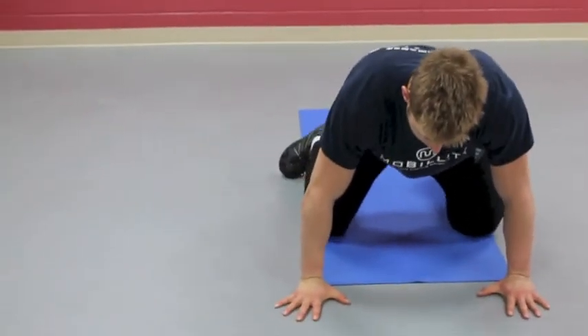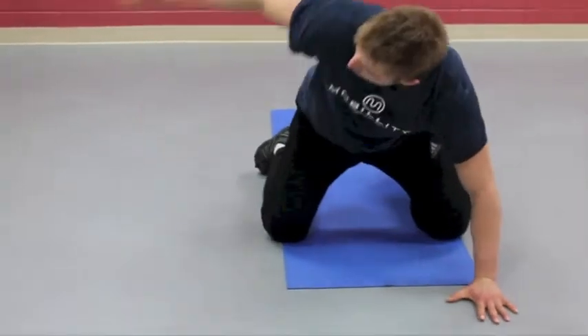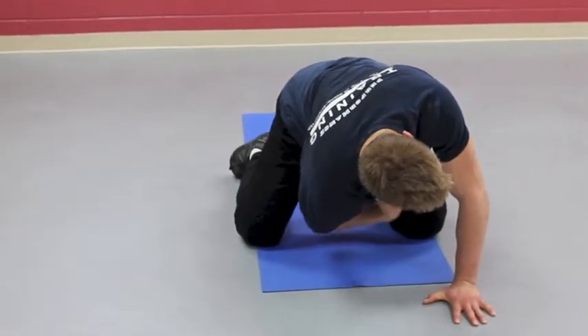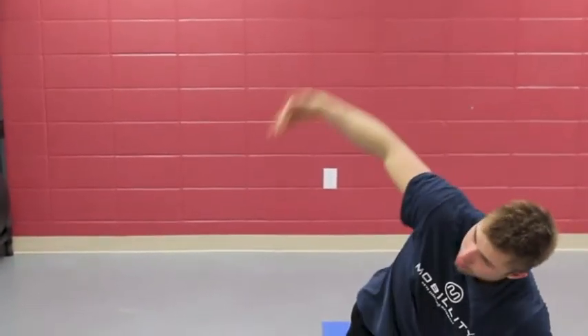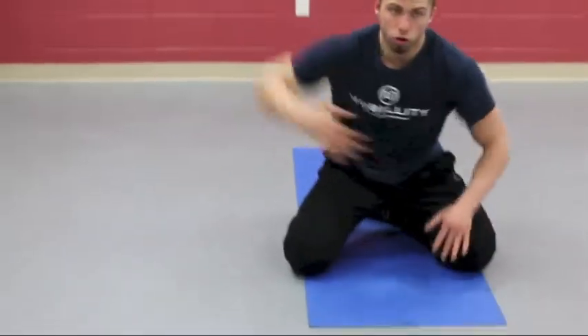Same initial position: we reach through, and then we go to the ceiling. We reach through — really reach — you should feel almost like you're doing a chest fly here, that chest muscle should fire, and then we go to the ceiling. Now this is going to help us with this motion here — shooting through on a choke.